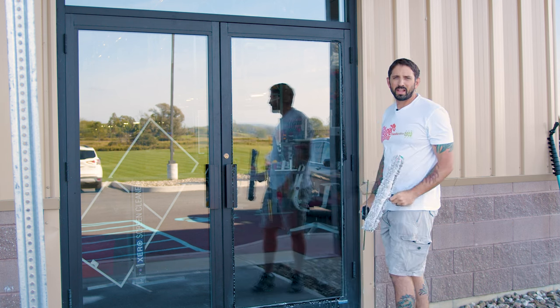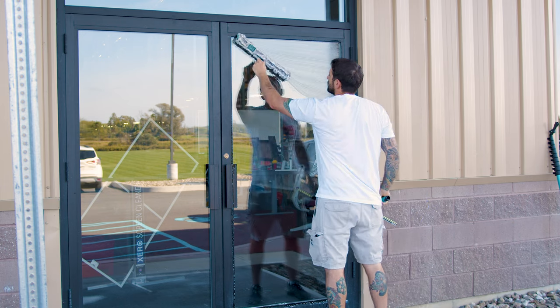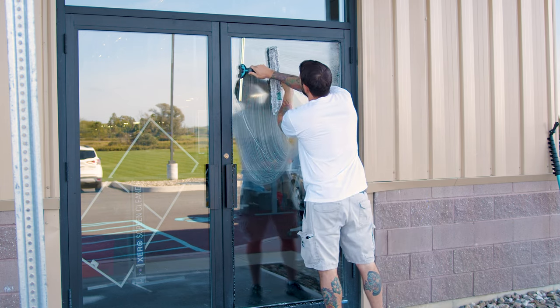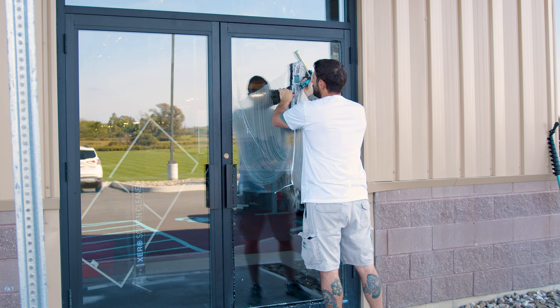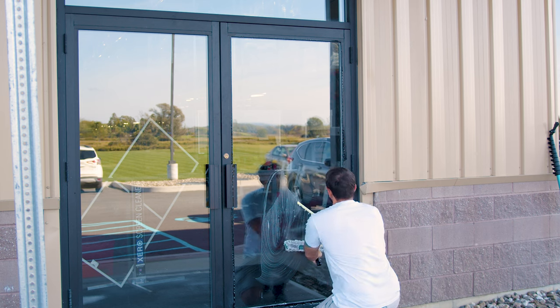If you have a really clean window, like on route work, you can literally just not even do the whole entire scrub. Go right into the window, just scrub the top, cut in, and do your fanny method all the way down. And it's a great, fast way to clean a window quick.